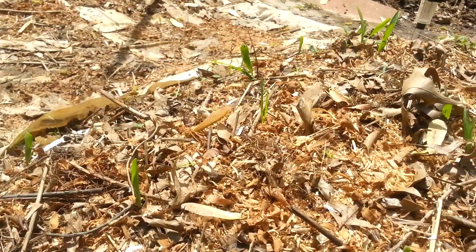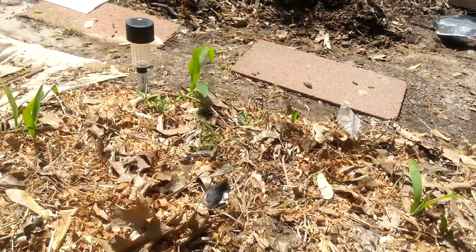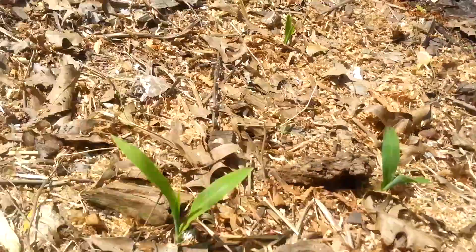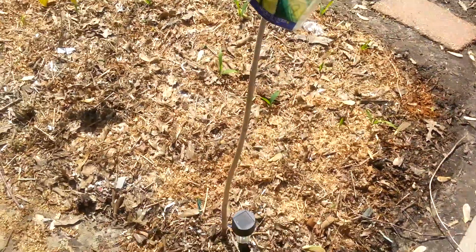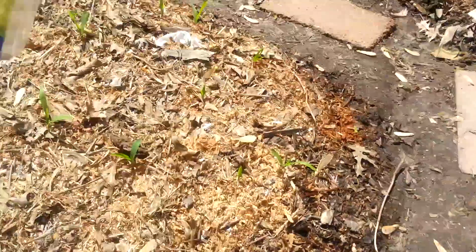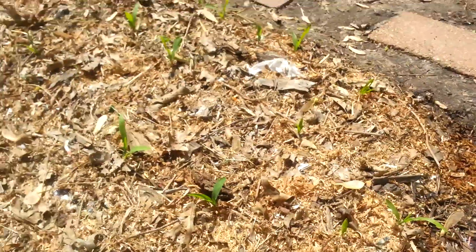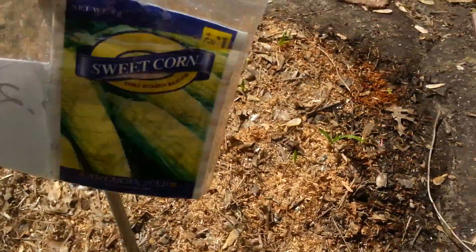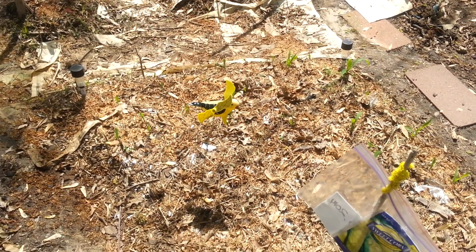As you can see, all these little grain stalks — that's all corn sprouting up out of my raised bed that I've created for the corn. So just a little update on that. I'm excited about the corn because it's actually doing pretty good as far as growth. I just planted the corn on April 13th, so it's doing pretty good. That's the update on the okra and a little tidbit on the corn.